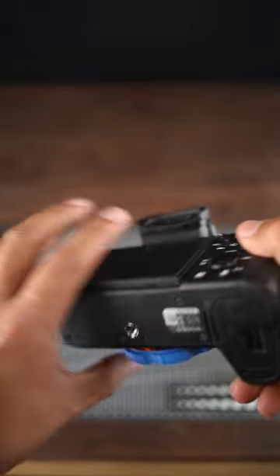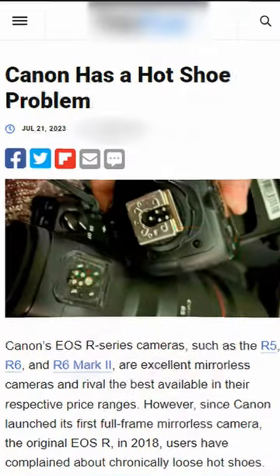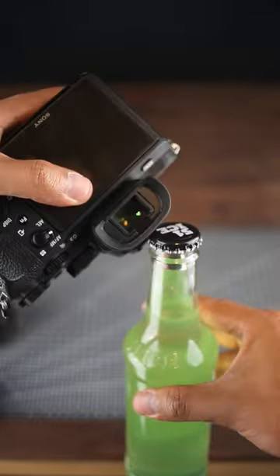Mirrorless cameras are everywhere, but according to some articles they seem to be not as tough as DSLRs, so you can no longer trust your hot shoe and you cannot apply the ultimate hack and use your hot shoe as a bottle opener.